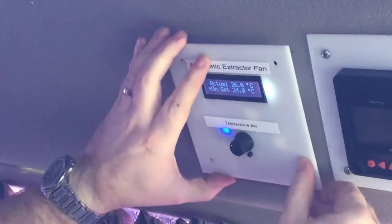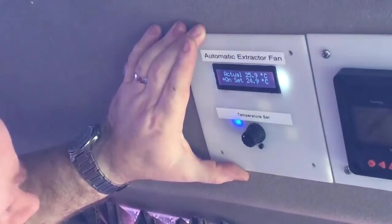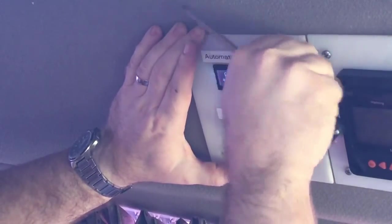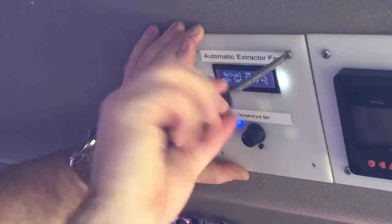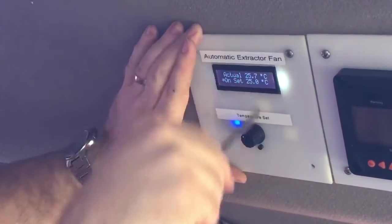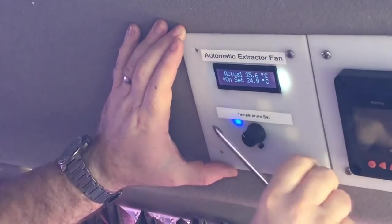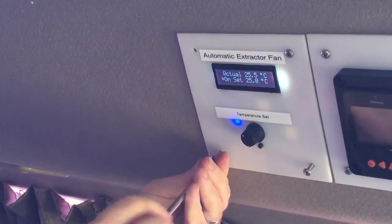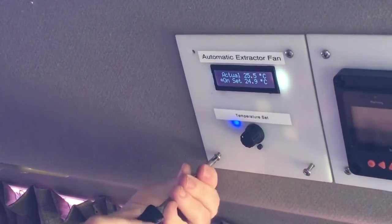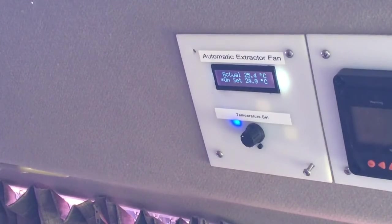That's the unit. I'll show you the software at some point - I probably won't do it right now, I've got some things I need to do. I thought I'd just do this while I was thinking about it. You can buy controllers these days fairly cheaply - probably cheaper than what I made this for. But I wanted to have my own controller which I knew how it worked, did what I wanted, and I set the values I wanted. It does the job quite nicely, so obviously I'm happy with it.